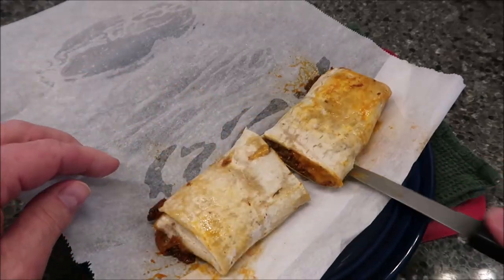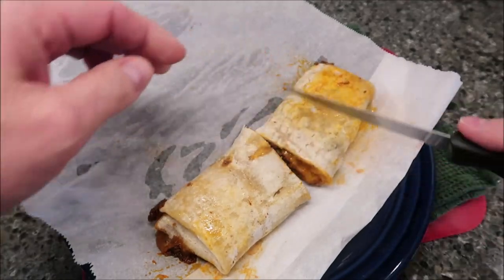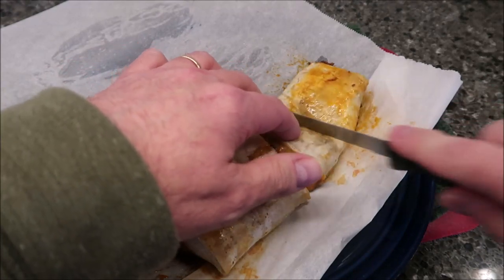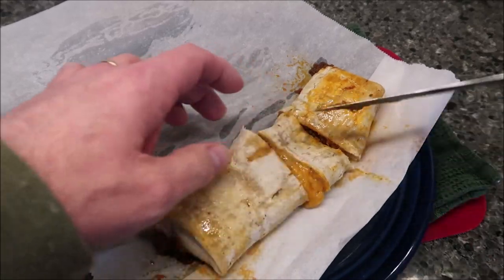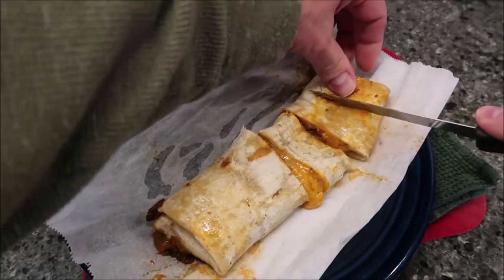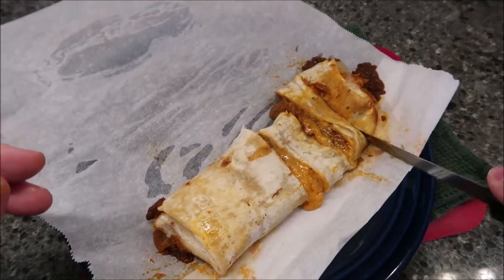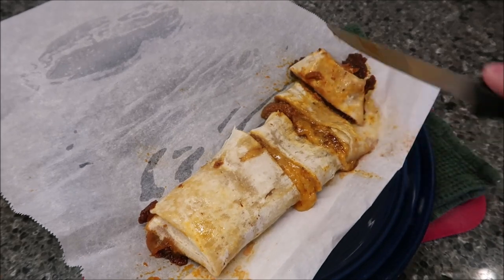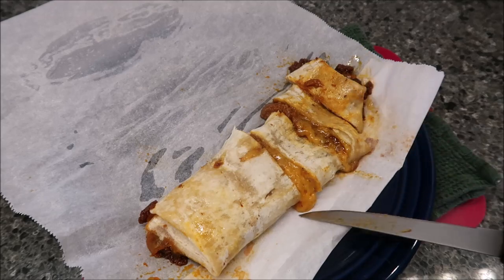Pretty thick burrito — you can see how much filling is in there. I'm going to cut this into smaller pieces. I'll cut each side into about three sections and then cut those in half to make it easier to eat on camera. If I wasn't recording I'd probably just eat it whole, but bite-sized pieces are easier on camera.